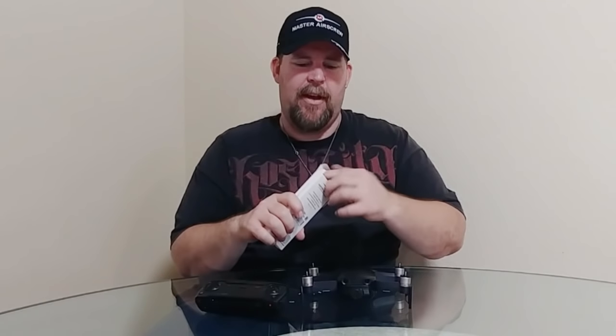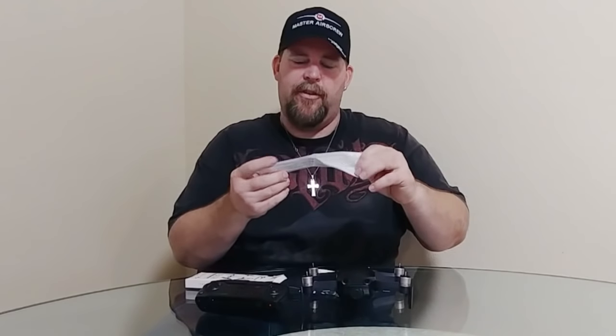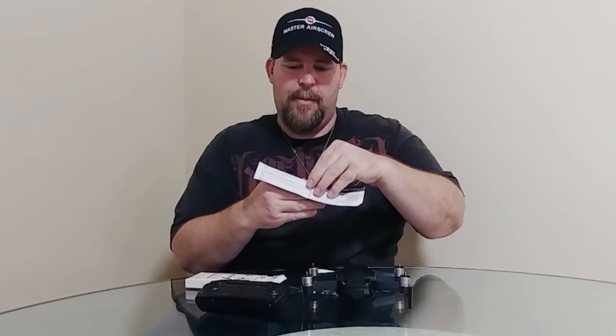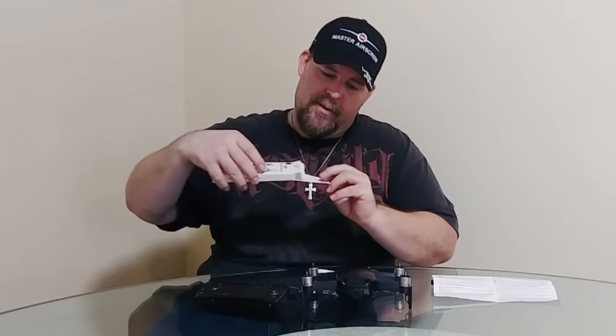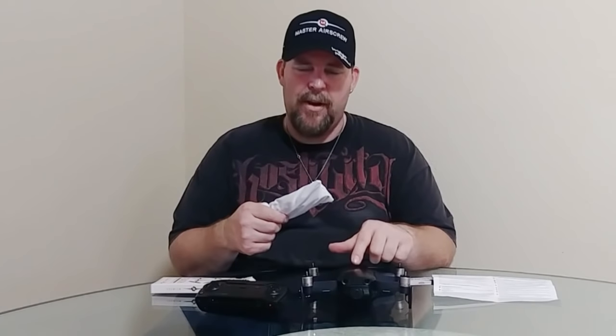So we're going to take these out in the field and see how well they perform. The propellers are supposed to bring the noise level closer to the Mavic Pro — which is a lot quieter than the Mavic Air. Let me open this up and show you what's inside. They give you a nice cloth cover, some safety instructions, and a Master Air Screw sticker — pretty cool. This is my first time trying their propellers.